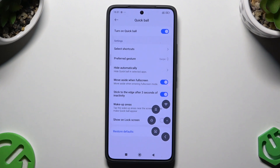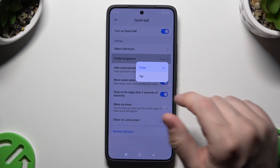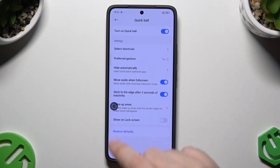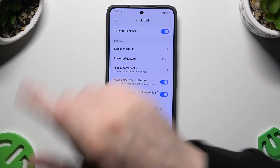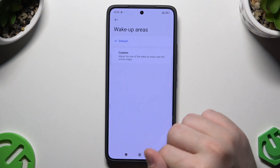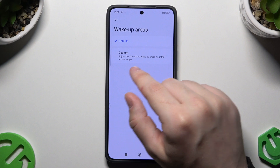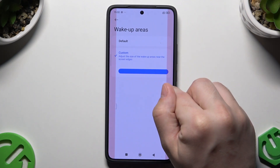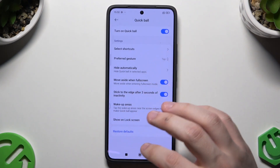So when I open up the Quick Ball and I don't do anything, it should hide itself after three seconds. Let me tap once more and wait — will it hide? I need to place it somewhere and now it should disappear. Yeah, just like that. So that's how this option works. Also we have something called wake-up areas — for now it's default, but we can select a custom one to adjust the size of the wake-up areas near the screen edges. I'll just leave it on default.